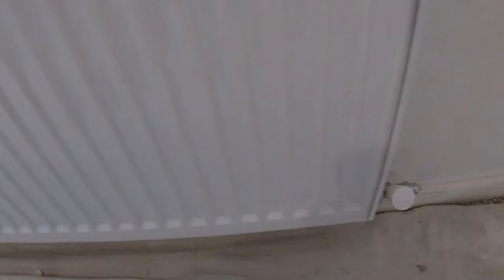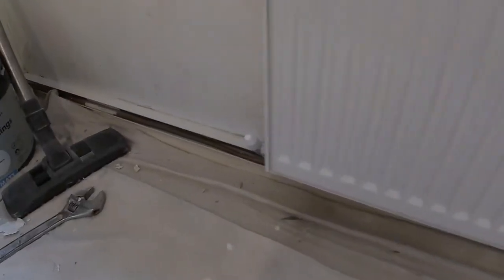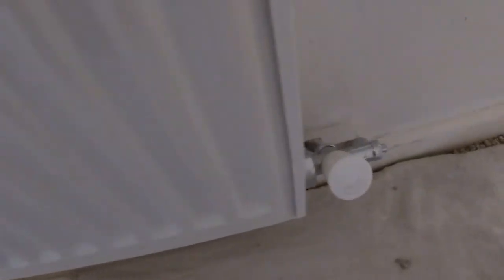I'm going to drop this radiator without draining the system and prepare and paint emulsion at the back of the radiator. You can see we've got the lock shield valves on here — we've got the flow on that side and the return on that side.